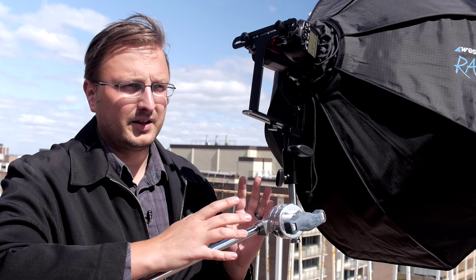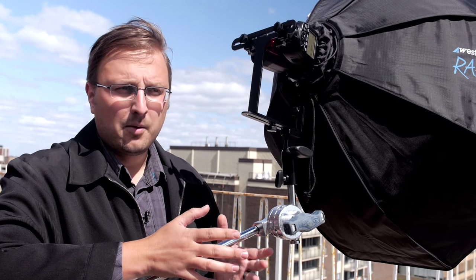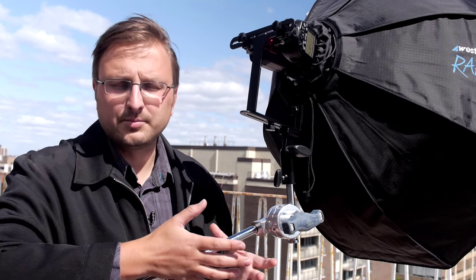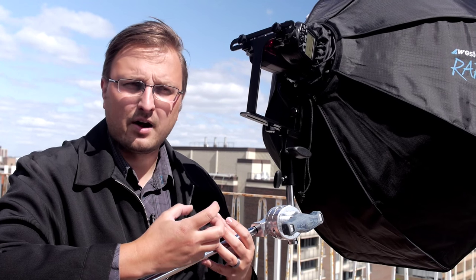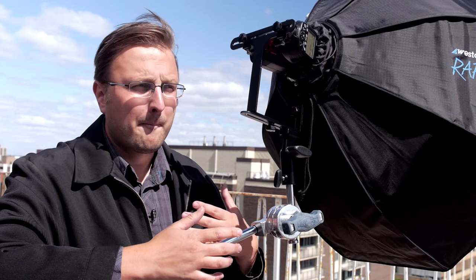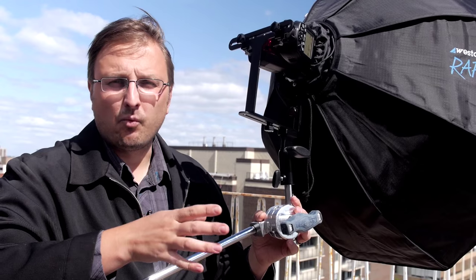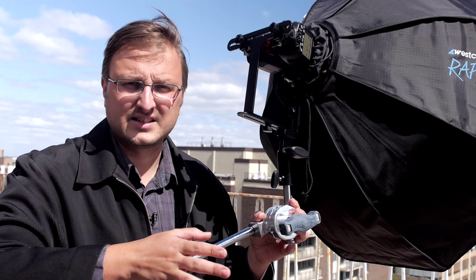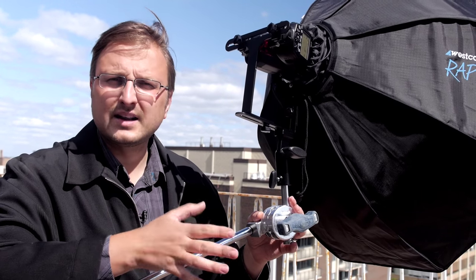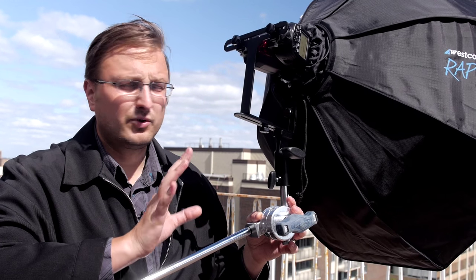Another advantage is the ability to use high-speed sync. This is something that speedlights have had for a long time, but the technology behind high-speed sync drains a lot of that power, so you never get a really high aperture out of it. In this case we won't either, but with the size of this softbox, shooting at 1/4000 to 1/8000 of a second with two speedlights will get us something like f3.2 in full sun, and we're gonna get some really cool portraits.